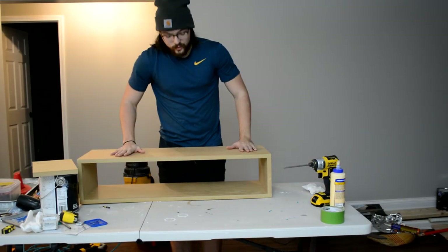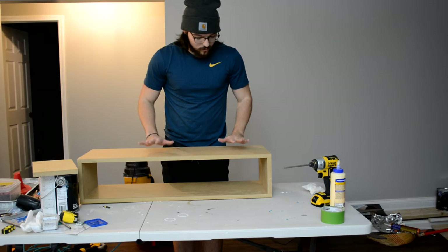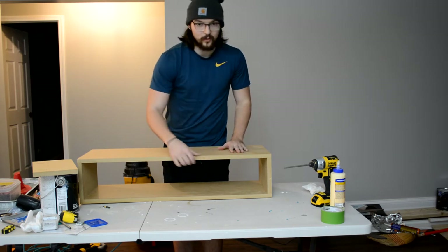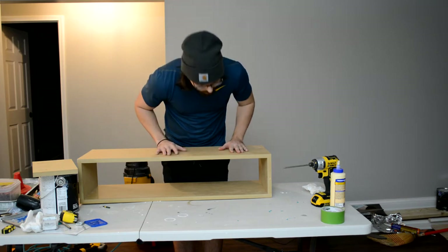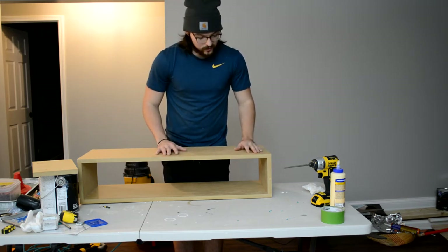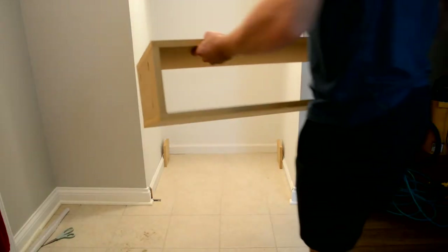Alright, so now that's our shoe box — nothing too crazy. We're just gonna paint it white and we might put some trim on the front, but we'll see how it looks once it gets in the closet. We'll let the glue dry, it should set up nicely, and then it's good to go. I hope it fits.